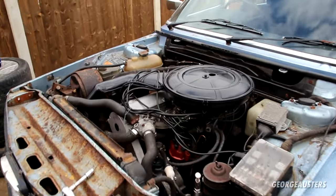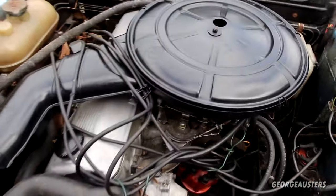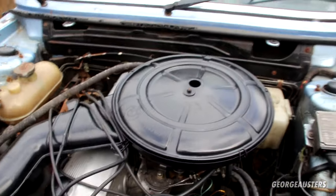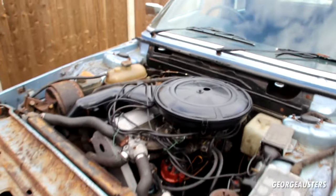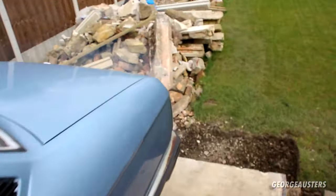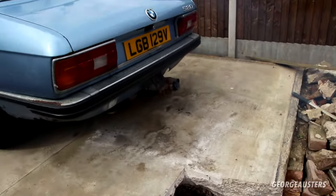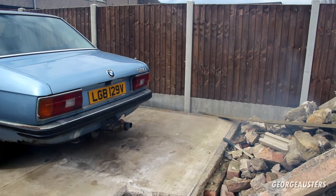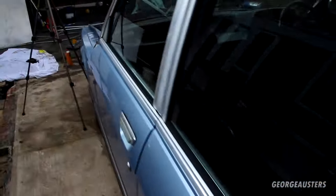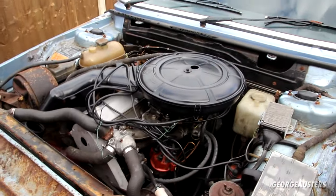It runs again, but still idling way, way too high. I can see the choke valve is still not closing — I think that's why we're seeing quite a bit of smoke out of the tailpipe. Definitely less than previously, but there's definitely still some. I think it's just running way too rich. Let's switch it off.